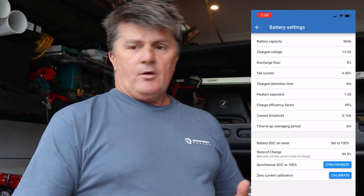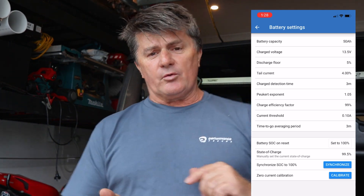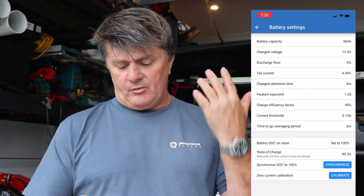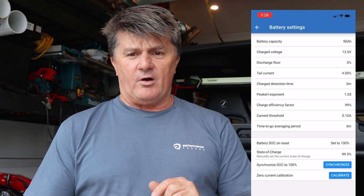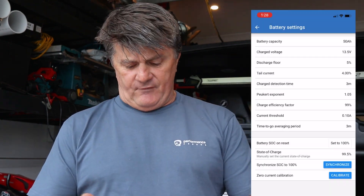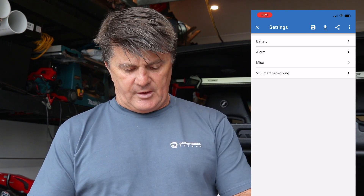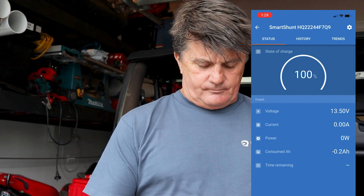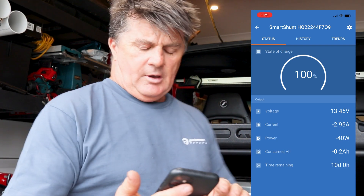It needs a firmware update, so we'll just do that. With our settings: battery capacity set to 50 amps, charged voltage to 13.5 volts as iTech World suggests, discharge floor set to 5%, Peukert exponent at 1.05 as per the manual, and charge efficiency factor at 99% because it's a lithium battery and they're very efficient. That's about all the settings we needed to change — there are alarms and things but we're not worrying about those today. If I turn the fridge on, you can see it's starting to use more current and the shunt is working as it should.